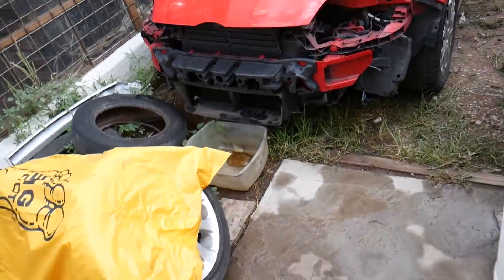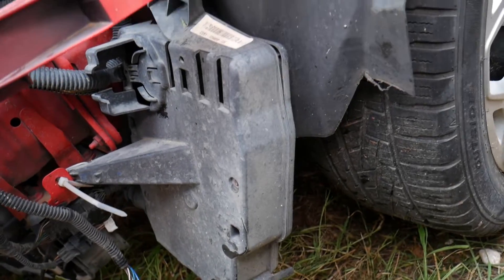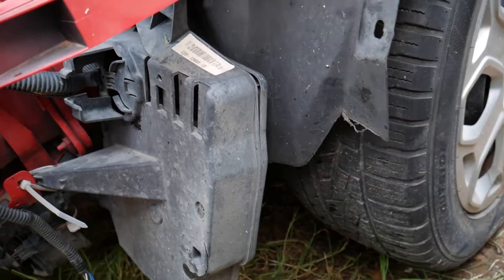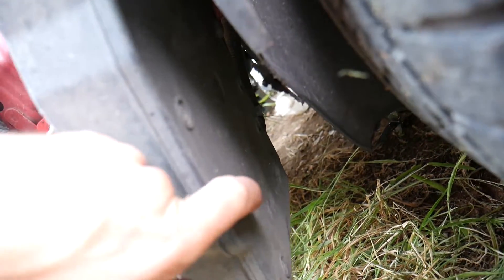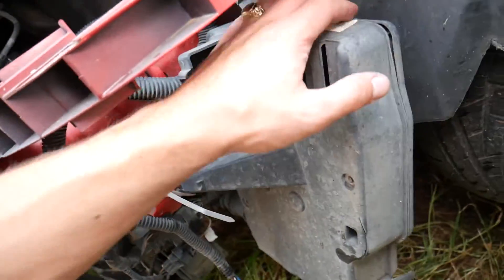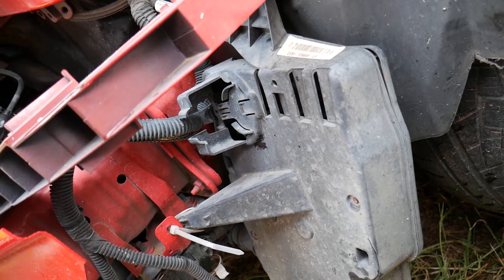We have another Ford Focus here with the bumper removed to show you what it looks like. This is the fender liner, and once you remove it you'll get to the computer. There's a cover here with only a few bolts — one here, one on the other side. Get those loose and the computer is inside the box.